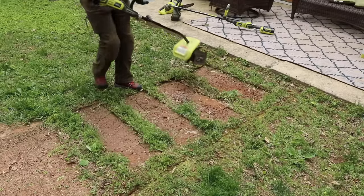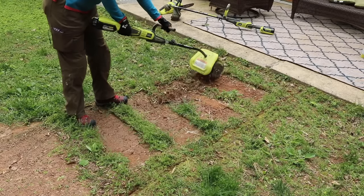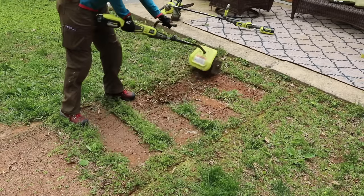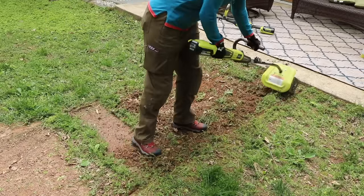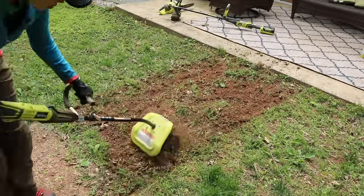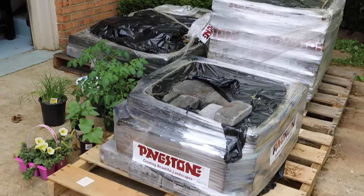But this is where the hard work was gonna start. I have to admit, the minute I started edging that walkway I thought, this is insane — tell me again why I decided to do this by myself without hiring someone?